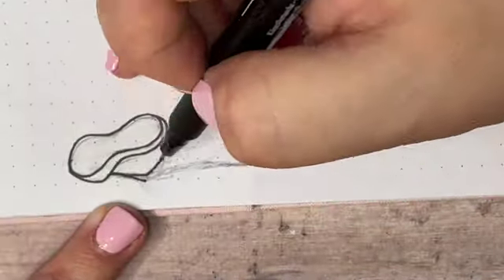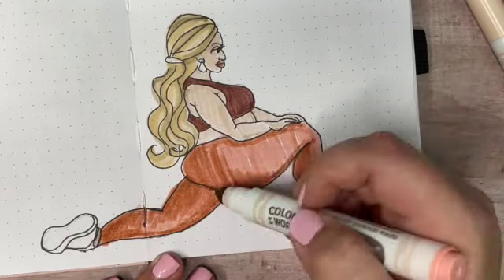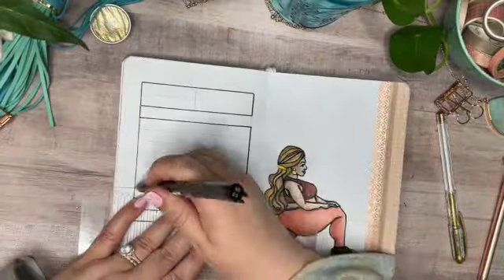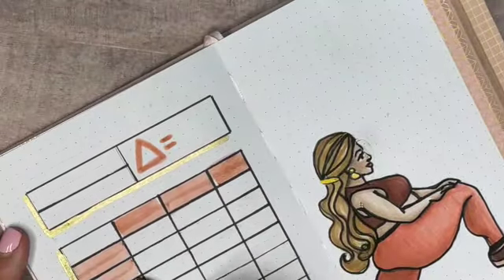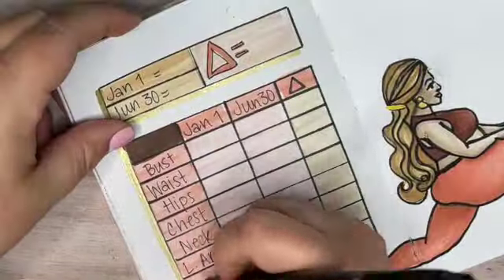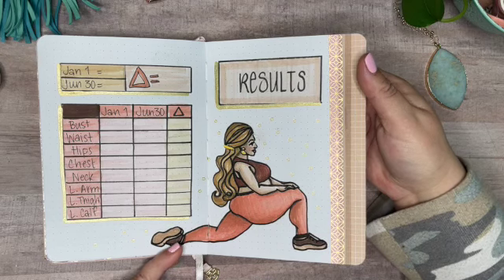We've made it to the last spread of the notebook and the most important one — the results summary. I'm making two little tables: one for weight and one for measurements. The weight table includes the Greek letter Delta, which is an abbreviation for the word 'change,' representing the difference between my weight on January 1st and June 30th. The measurements chart has the same format — start point, end point, and a change column — giving me a complete list of my results.